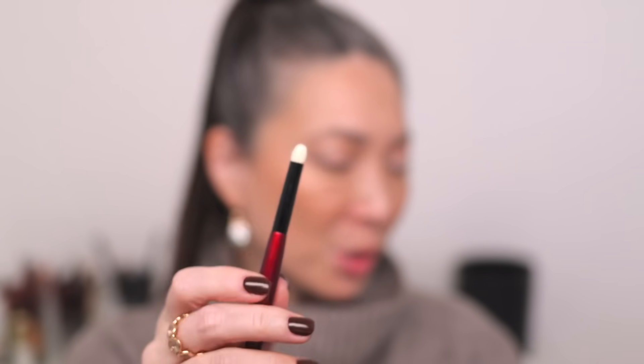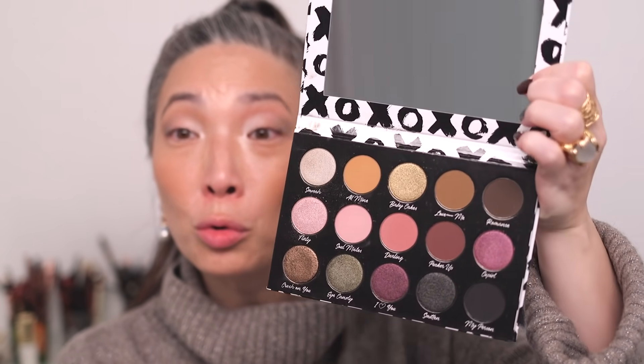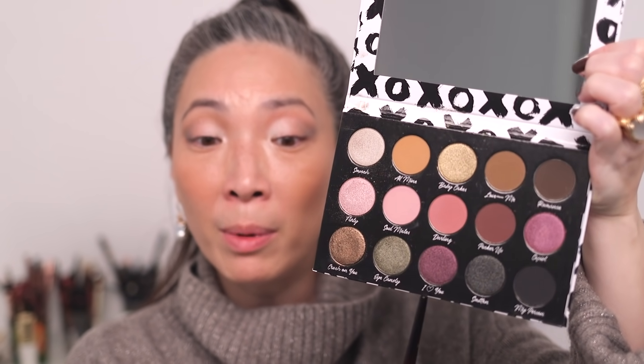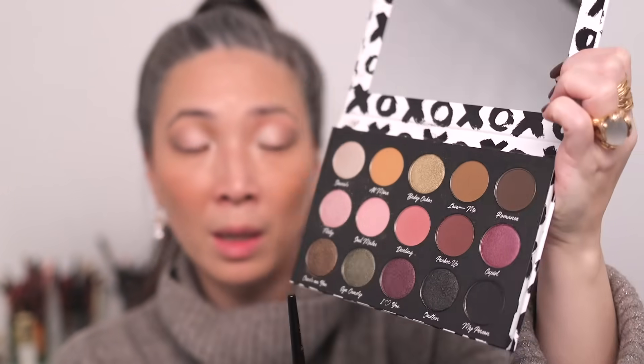Now I'm going to grab my Soonerji pencil pro brush and go in — I don't want anything too harsh. The black would be a little bit too harsh. Maybe the I Love You shade, which is a really deep purpley metallic shade. I'm going to use that as liner — see how that goes. Yeah, I think that looks nice. I'm going to add just a little bit to the lower lash line as well. That is it for the Sydney Grace Be Mine eyeshadow palette.